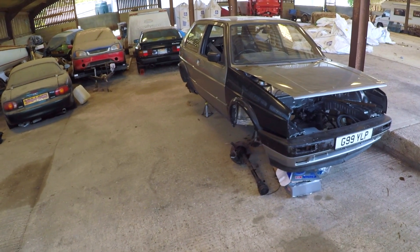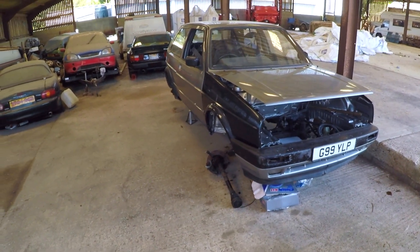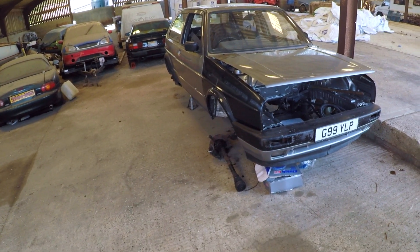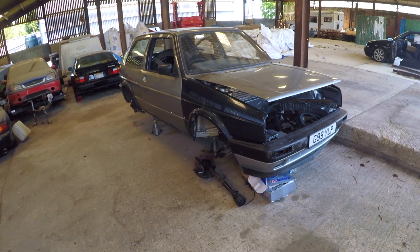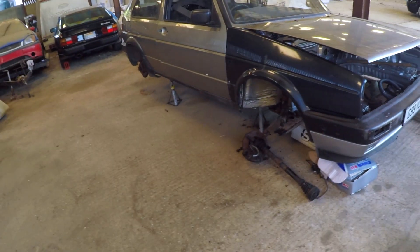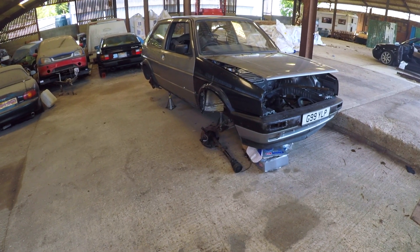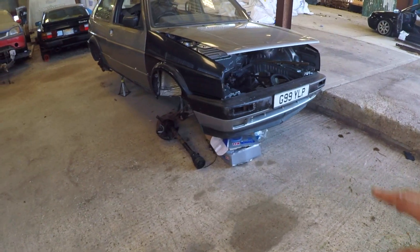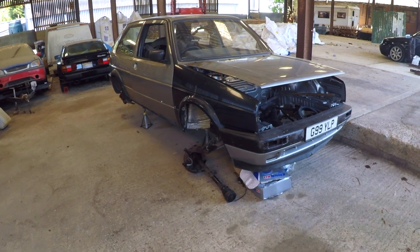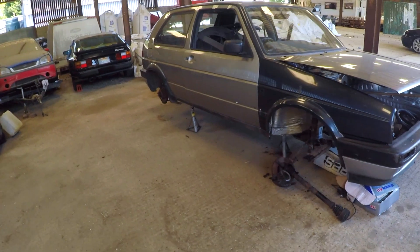Welcome back to the channel, to the rest of designs. This is our next project — a Mark II Golf 20-valve. This car belongs to a friend of mine, Steve at Mad VW in Southend. It was on his trailer on its way to the scrapyard to get crushed, and I fell in love with it. The reg is a six-digit G-plate, indicating it's an '89 — a big bumper car, in silver gray.